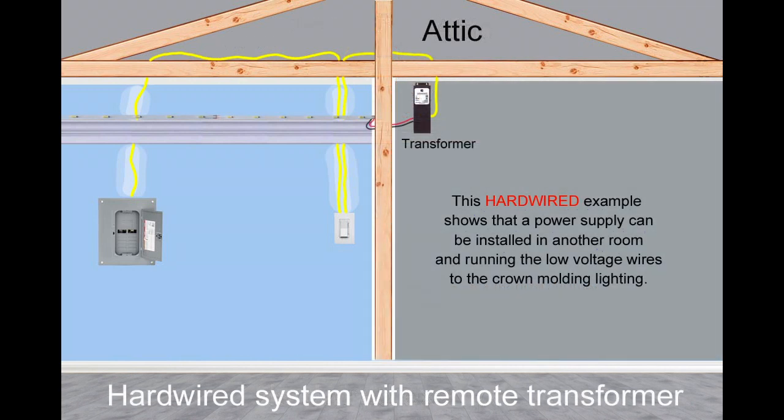This is another hardwired example that shows that a power supply can be installed in another room, running the low voltage wires to the crown molding lighting. Alternate locations may be a garage or storage area.